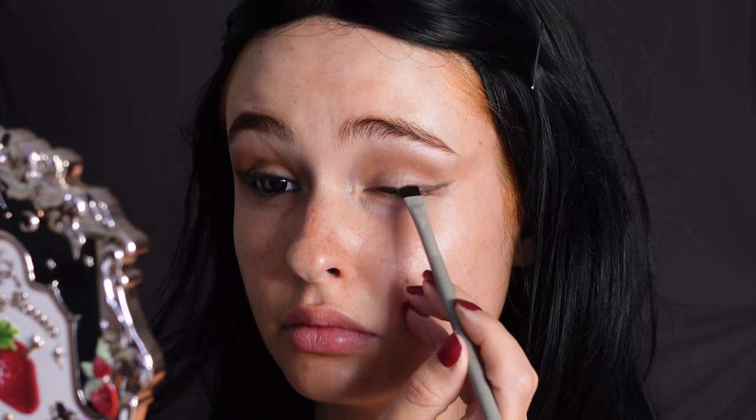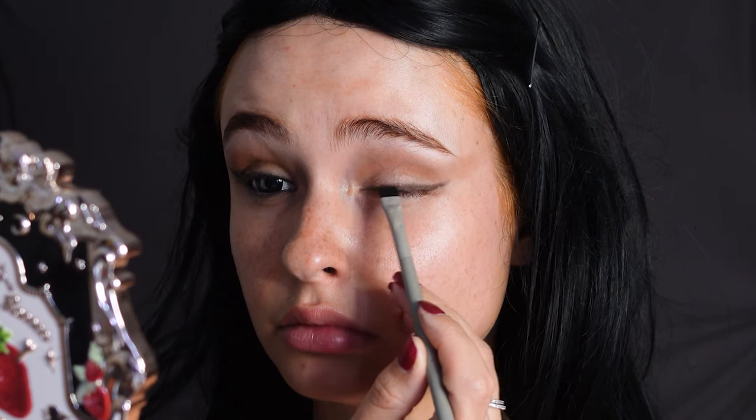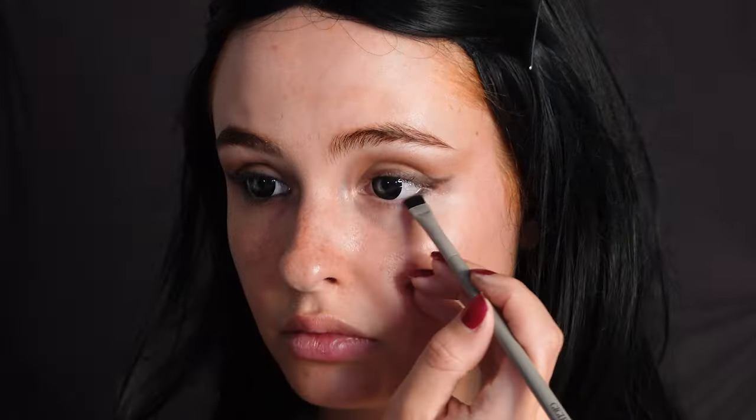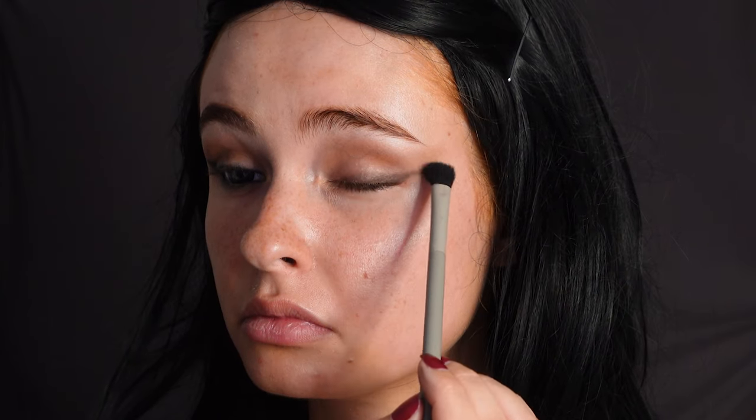Then we're going to take a flat brush and a brown eyeliner and trace where we want the eyeliner to be. We're going to take the eyeliner all the way across the eyelid and halfway on the bottom lash line. Then we're just going to go over that with a blending brush and buff it out.